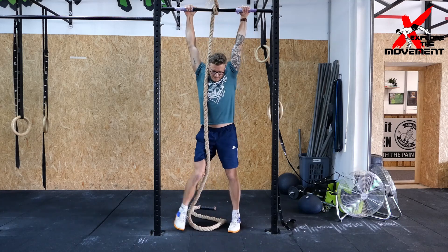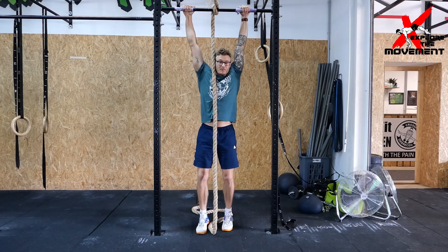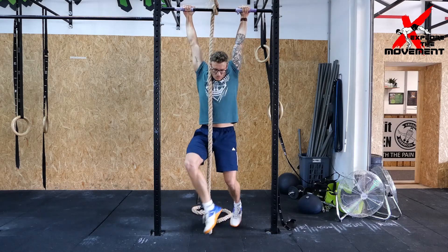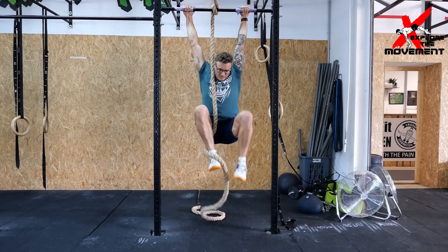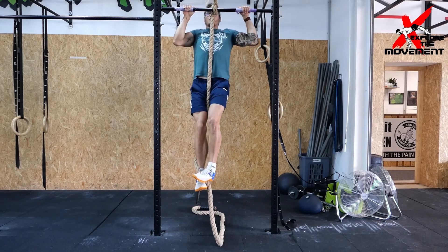One more time: rope is in the middle, hang completely relaxed, wrap around, bring the knees up into the chest, step, and we pull up.